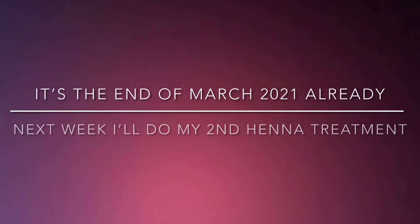It's the end of March already. Next week I'll be doing my henna treatment for the second time this year, but after this treatment I'll make sure to do it every sixth week. So stay tuned to my hair journey if you would like to see my results.